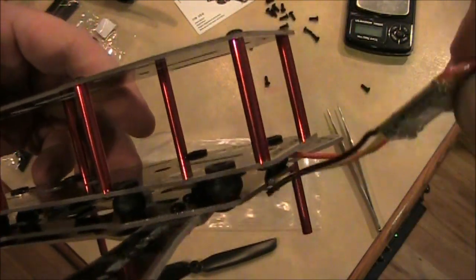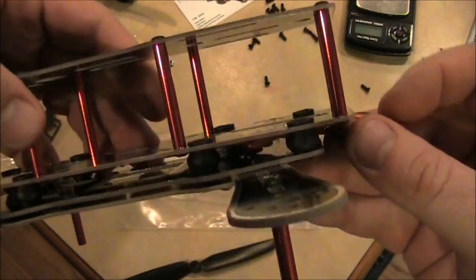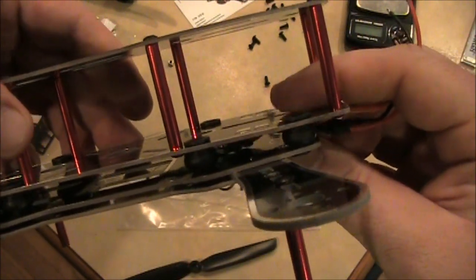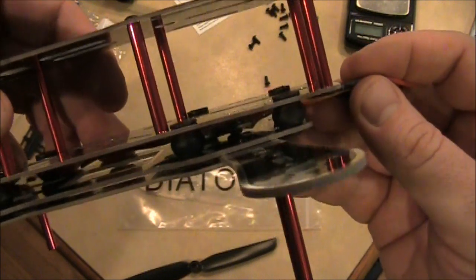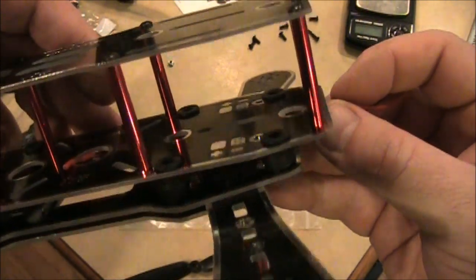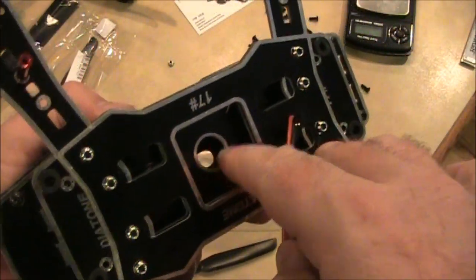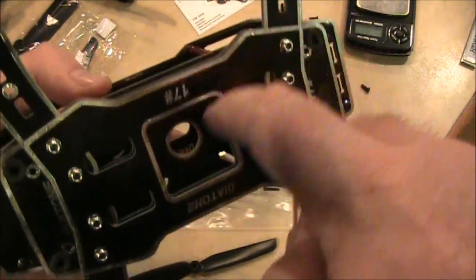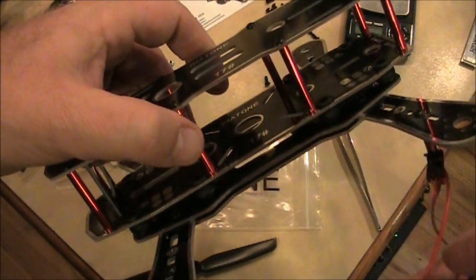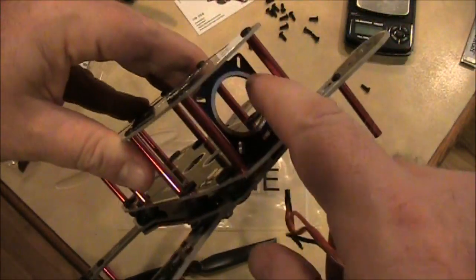Maybe you could put them underneath inside there. See how skinny this is? This is an Afro 12 amp ESC — it'll fit in here. It may not fit very well once you put some padding or double-sided sticky tape on there, but it could fit. You'd have the hole in the bottom for the wires to come out and go up into the flight board.